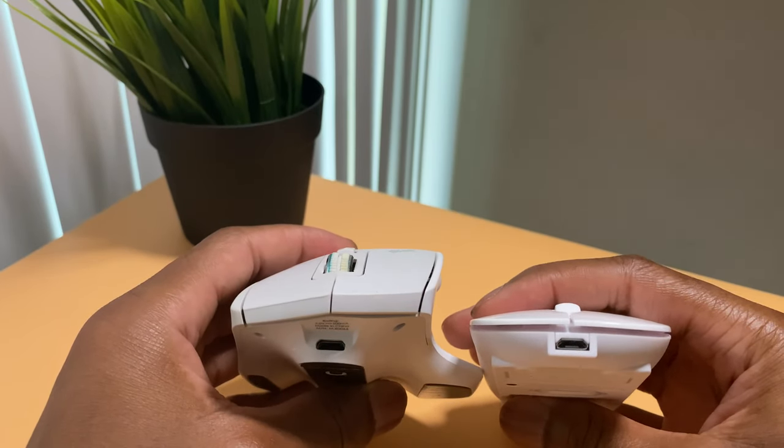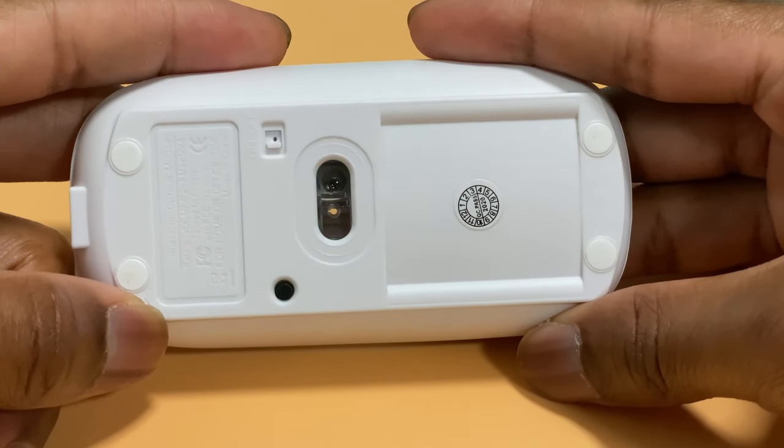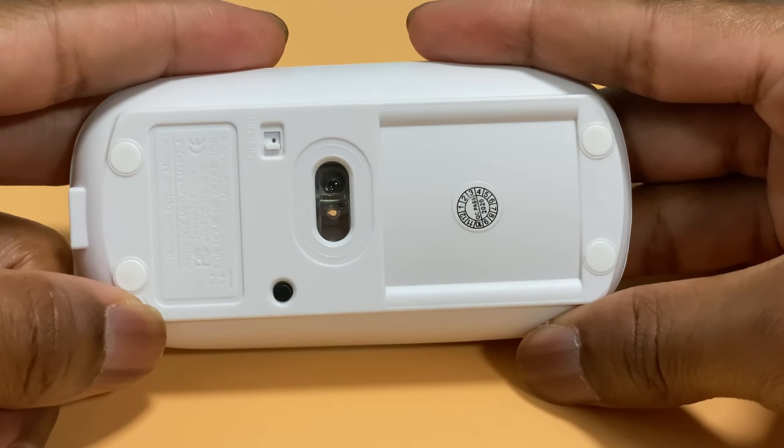The mouse charges via a mini USB port on the front, similar to that of the MX Master 2, and it takes 2 to 3 hours to charge. On the bottom of the mouse you can see the laser that controls the cursor, the on/off switch, and a pairing mode button for easy Bluetooth connection.